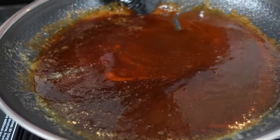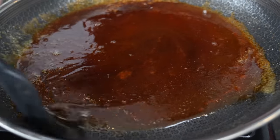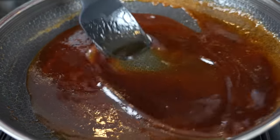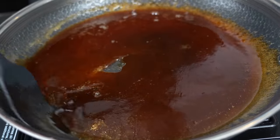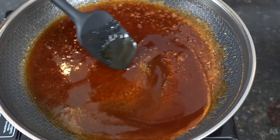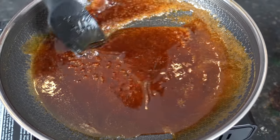All those flavors are going to come together into a beautiful sweet and spicy sauce. This is great on wings, shrimp, or salmon — but today we're throwing it on our chicken tenders. Just a few ingredients and it comes together in about 10 minutes. You really can't beat it.